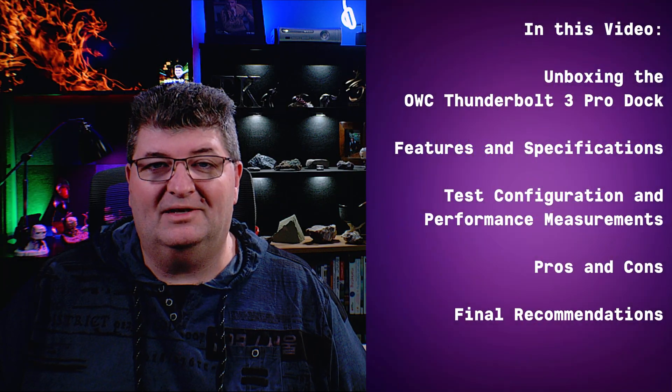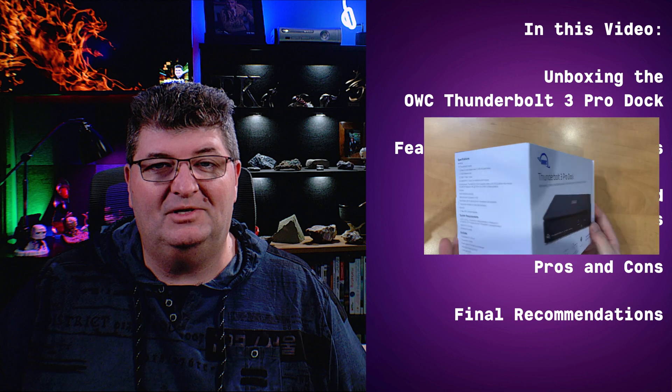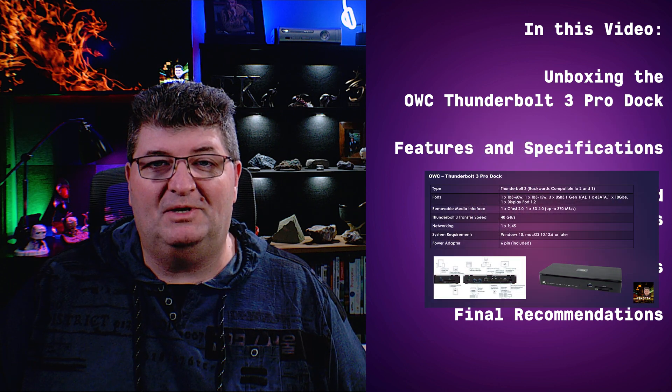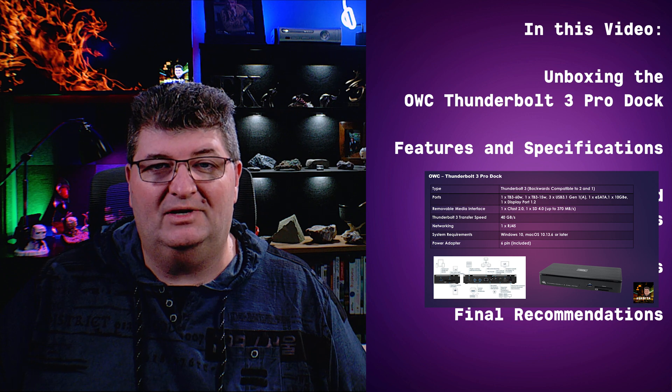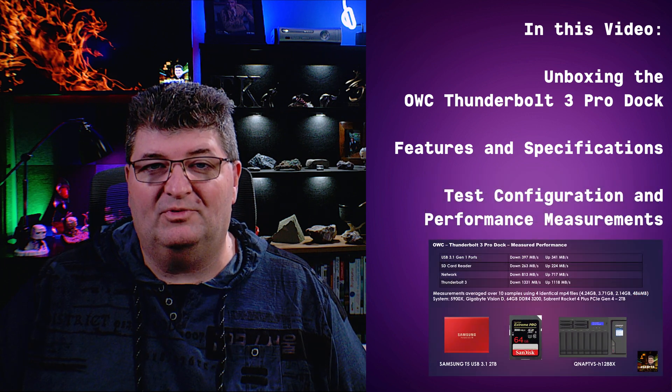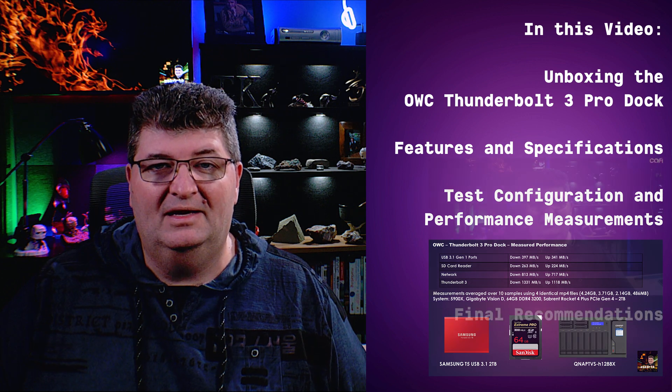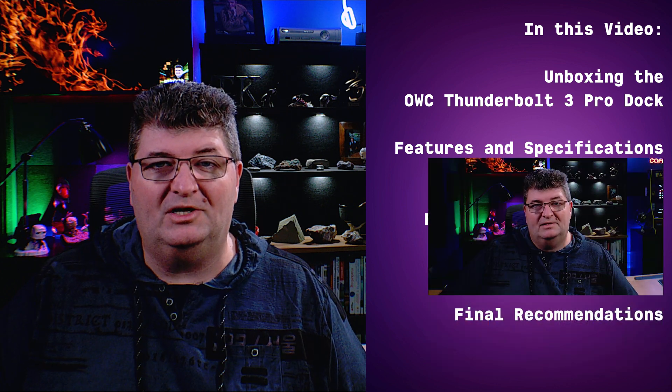In this video, I'm going to roll back the clock and unbox the OWC Thunderbolt 3 Pro Dock for you. Then I'll go over the feature specifications on this unit. Then I'll share my measured performance using the various connectors and devices that I have. And then I'll share some general impressions — the pluses and minuses of this arrangement.